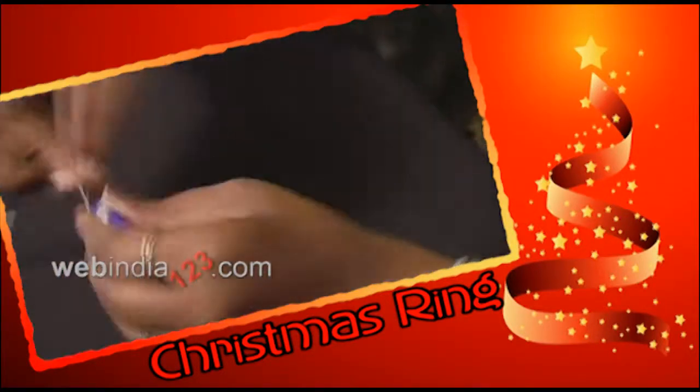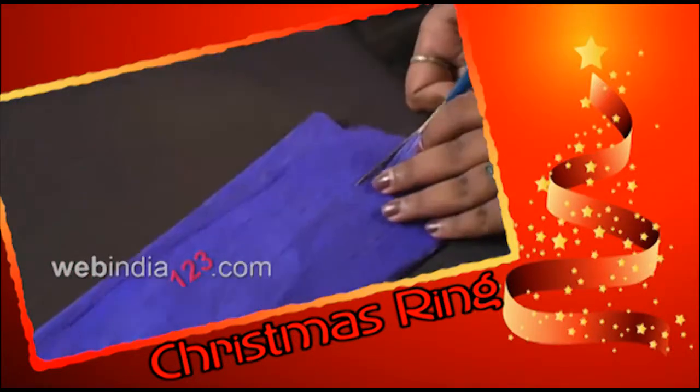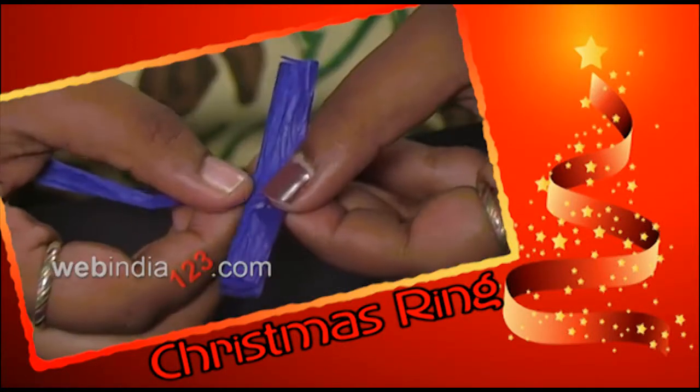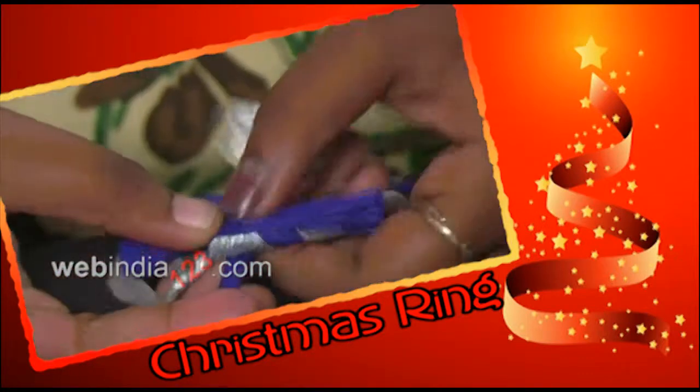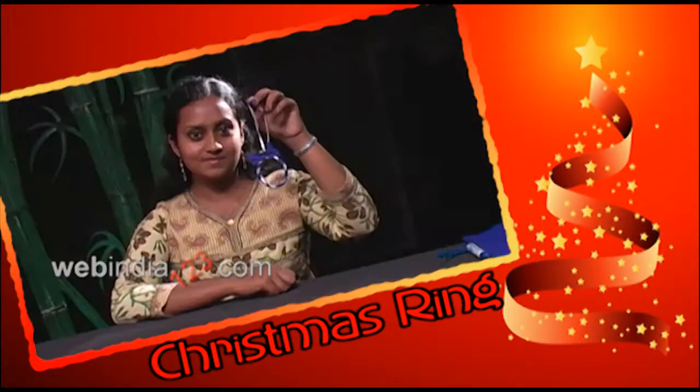Christmas is a time of reunions. Making Christmas decorations and crafts is a great way to spend family time together. There are so many fun ideas for homemade Christmas ornaments. Today, I am going to show you a wonderful idea to make Christmas rings for your Christmas tree.